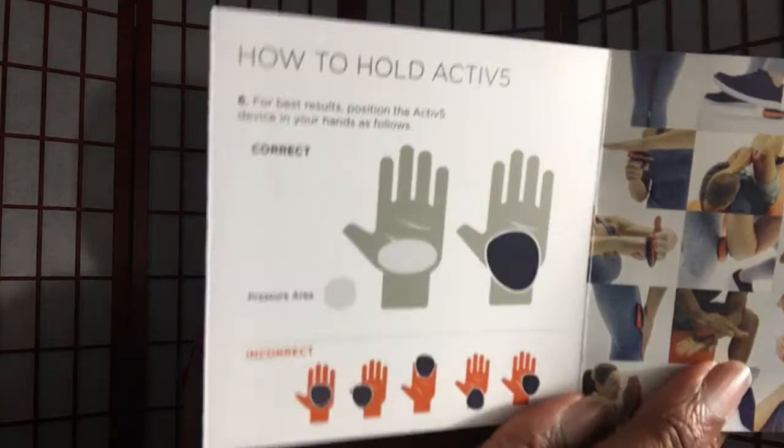It shows you the correct way of holding it at the top, and then the incorrect ways as well. This little device retails along with the stand — I think they throw in a towel — for $119. Right now they have a payment plan of two payments of $59, which is totally awesome. $59.99 in two payments — I can do that, that's doable.